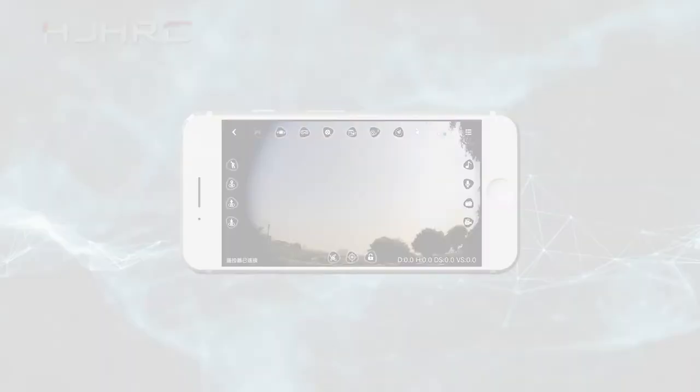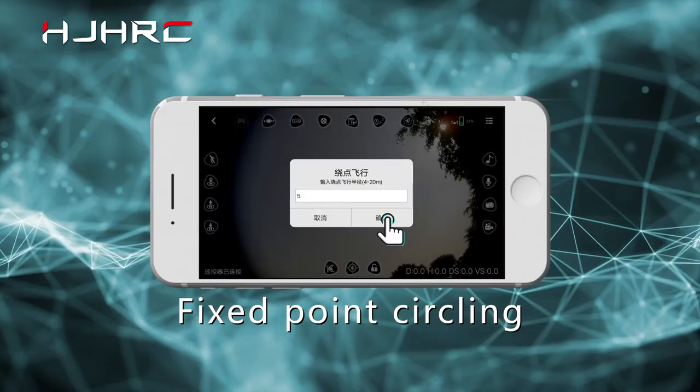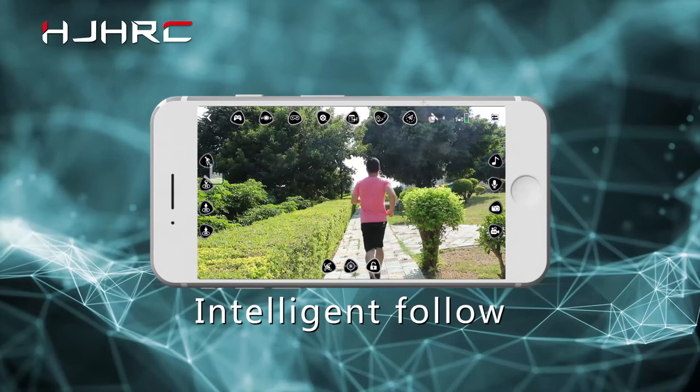App function operation demonstration. More wonderful app functions are waiting for you to explore.